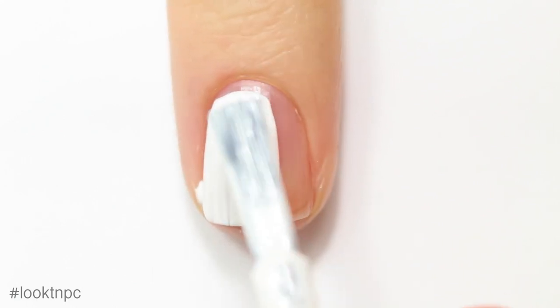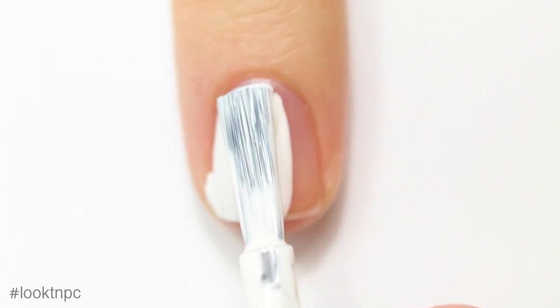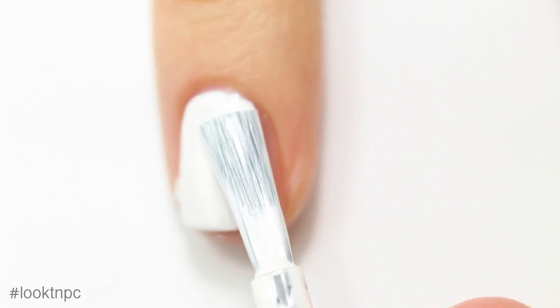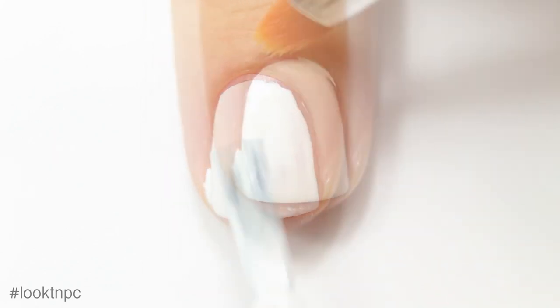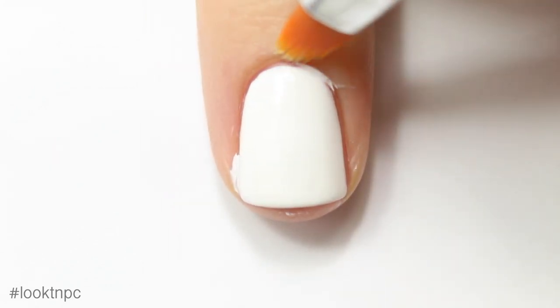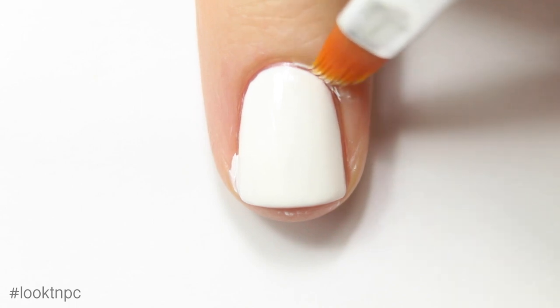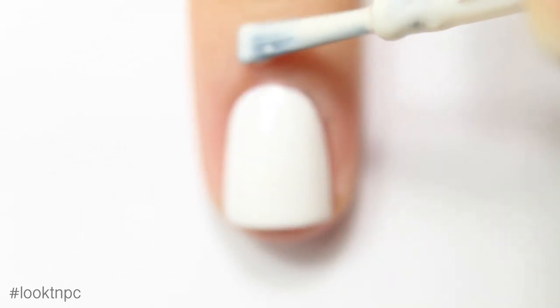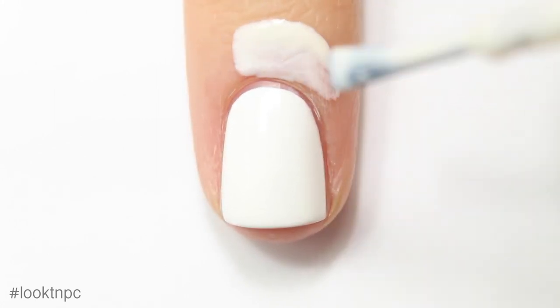I'm using white under this gradient just to make the colors really pop and look great. You can see that I'm making a mess painting here, which is totally okay because I can clean it up. That just goes to show you that you don't have to be perfect to paint your nails — you just have to be good at cleaning them. If you guys are interested in a video on that, let me know.